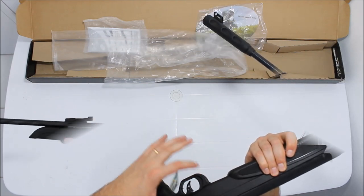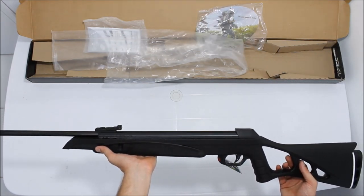Ela travou automaticamente. Bom, pessoal, espero que tenham gostado. Muito obrigado. Até a próxima.